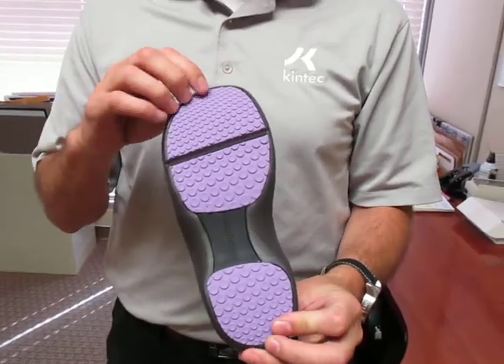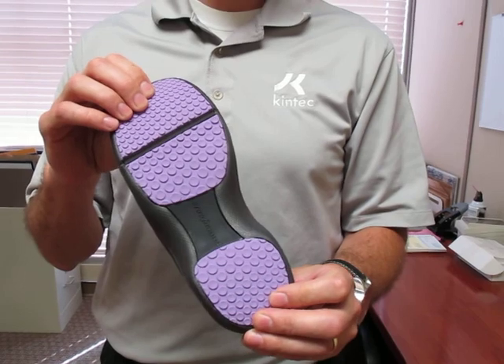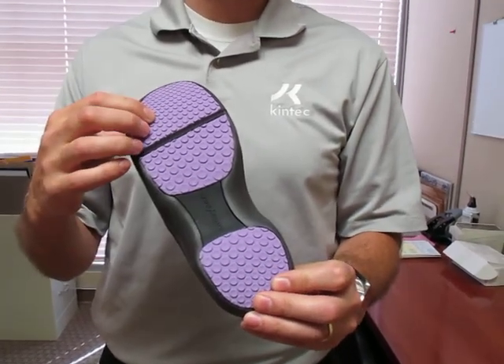On the bottom, we have a very grippy outsole. So if you walk around on wet surfaces, you're going to minimize the risk of slipping.